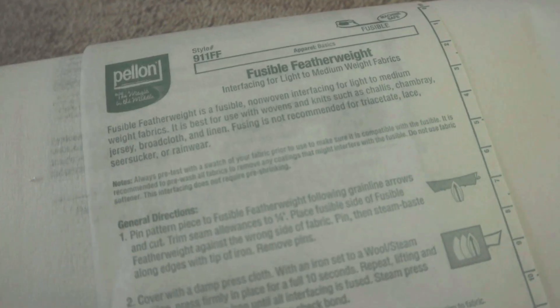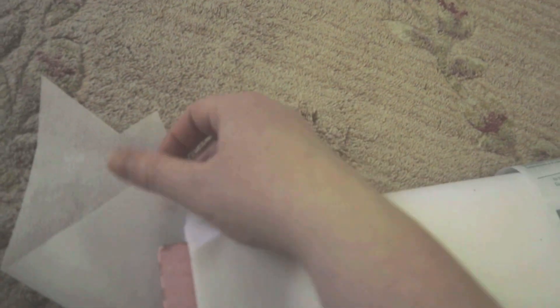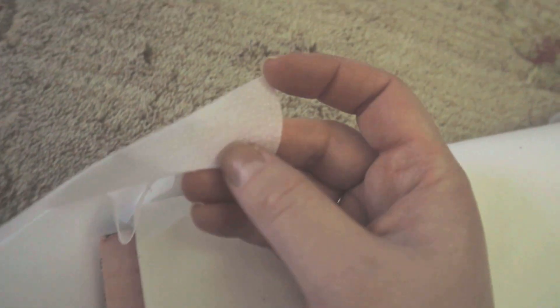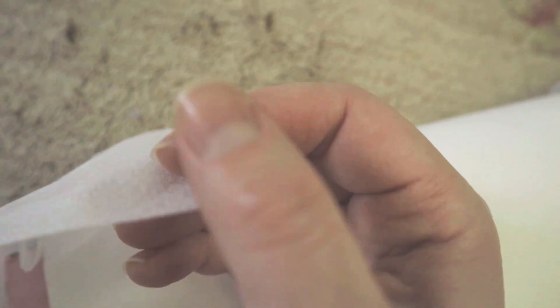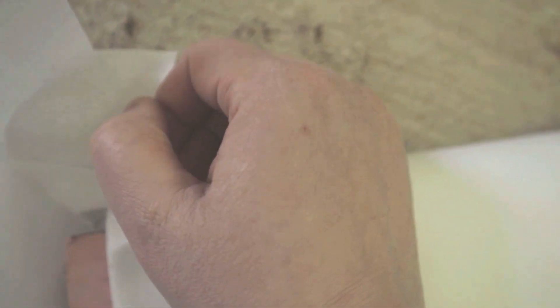For the interfacing, I'm using Pellon 911FF fusible featherweight interfacing. It's got a good bit of thickness to it, so it should give the lining of the bodice some good structure. It's fusible, so if you look real close, you can see one side has dots on it — that's the glue. That's the side that goes onto the fabric, and the other side is smooth. When it comes time to iron it, just make sure you're putting the right side on the fabric, or you'll end up with adhesive all over your iron.